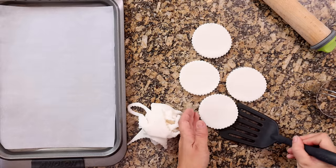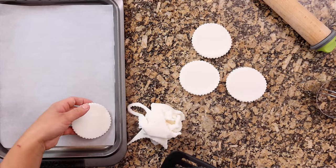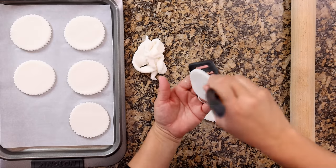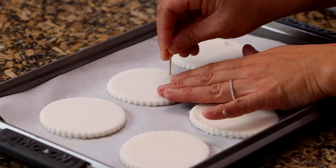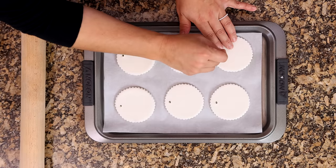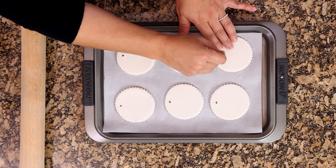I use a spatula to help me get them off the counter onto my baking sheet, which I lined with a piece of parchment paper. Then you can grab your knife or a toothpick and make a little hole right at the top of the ornament — that's where you're going to be threading your twine or ribbon through later.